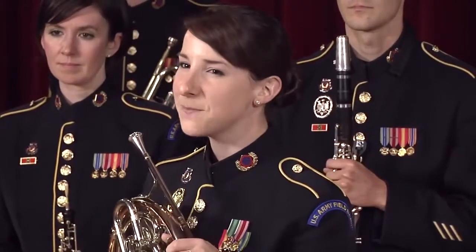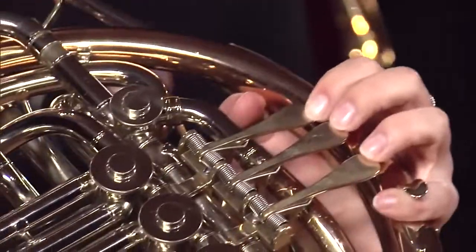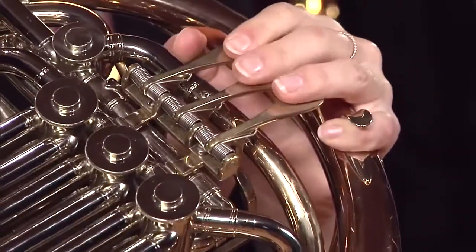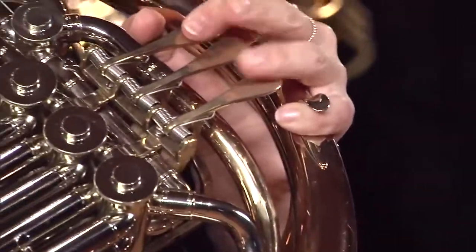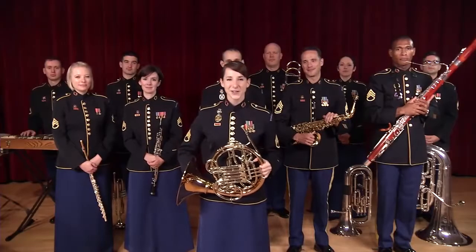And other great melodies like this one. And that is the French horn.